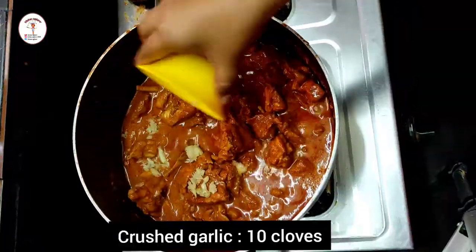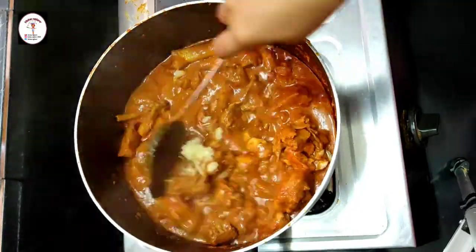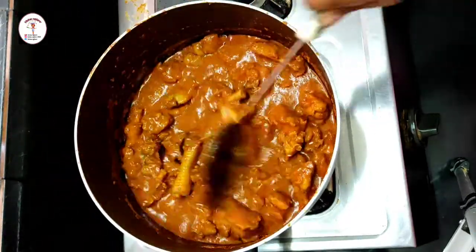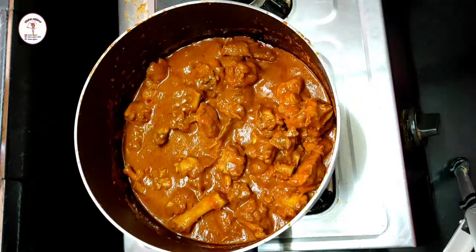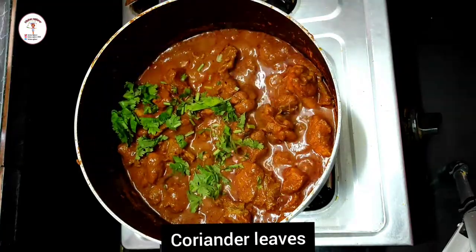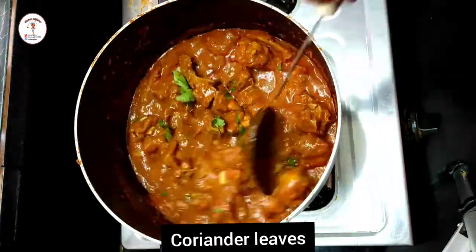Now add 10 crushed garlic cloves and give a good mix. Close the lid again and let it cook.